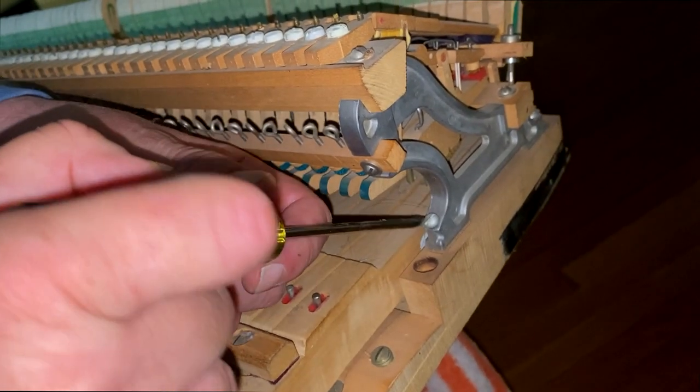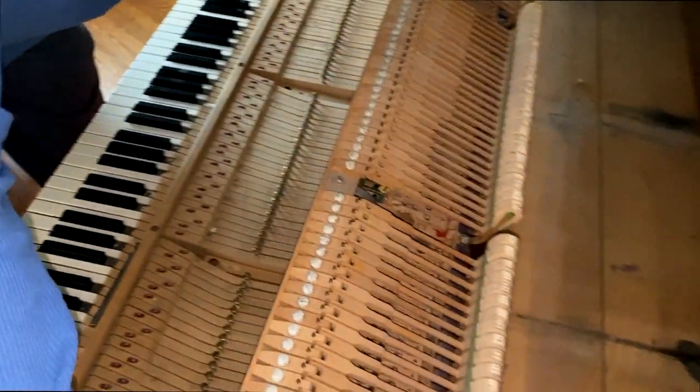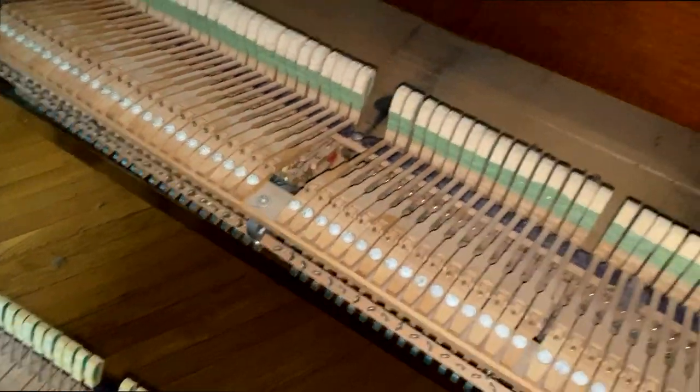Now I'm going to remove the screws that hold the top action. After you have all the screws removed, you take the top action, pull it off, and place it inside the action cavity to get it out of the way. Now the only thing left to remove is the key up stop rail.